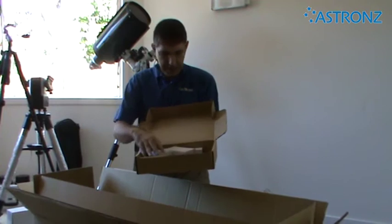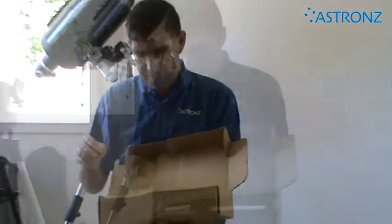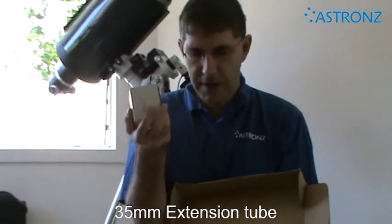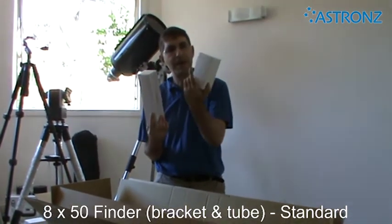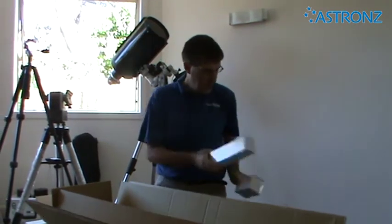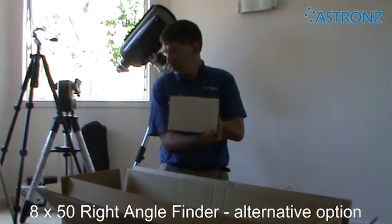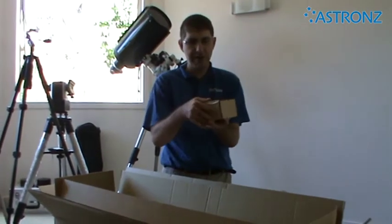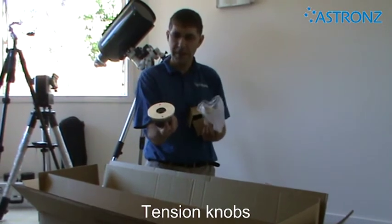Inside the box are two eyepieces: a 30mm Superview and a 9mm plus eyepiece, a battery pack for the fan which we'll talk about later, and a 35mm extension tube. Also in the box is your finder scope — standard comes with an 8x50 finder which includes the base, the bracket and the tube. Some people may have optionally ordered the 8x50 right-angle finder, which comes in a square box. Also in the box will be two small boxes which have the tension knobs for the side of the telescope — there are two of those.